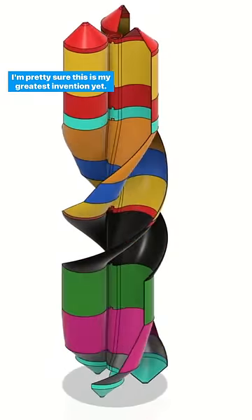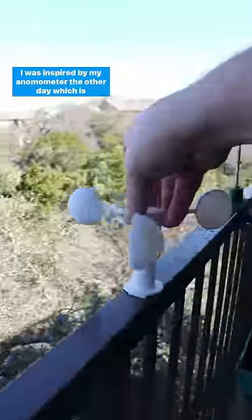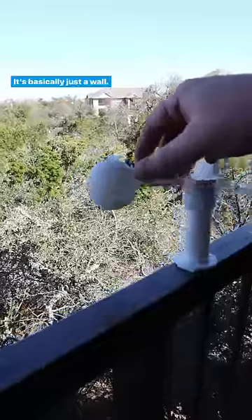I'm pretty sure this is my greatest invention yet. It's a modular stackable vertical axis wind turbine. I was inspired by my anemometer the other day, which is allowed to spin because one side — the ball shape — has a really smooth coefficient of drag, where the other side is really sharp. It's basically just a wall.